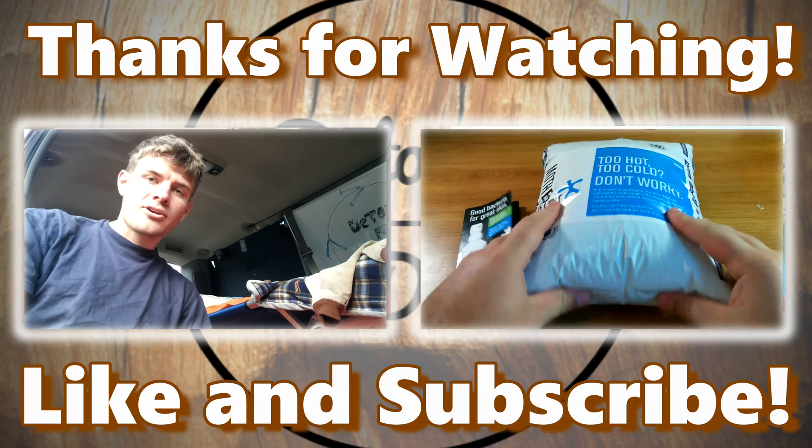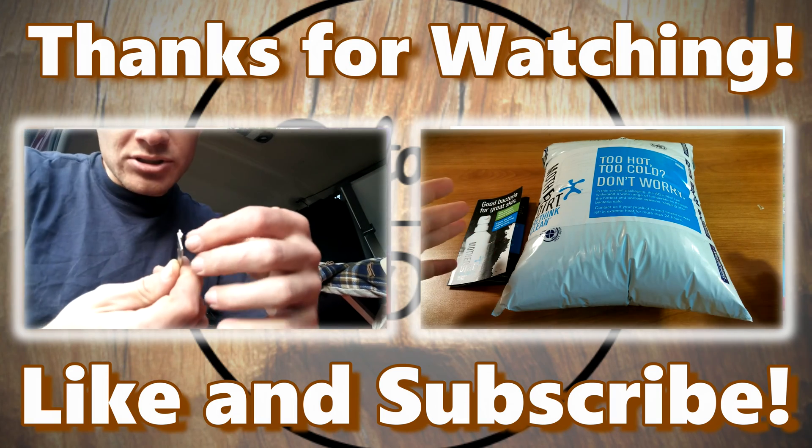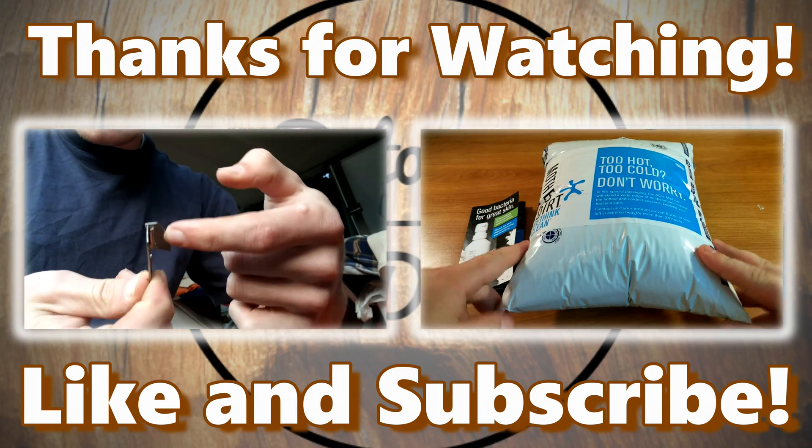It comes in this sweet insulated package. So first of all, what you've got to do — they've got this cool hinging technology, so you've got to kind of open the hinge like this. Can't see myself. Okay, go.